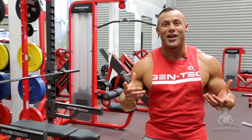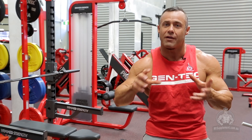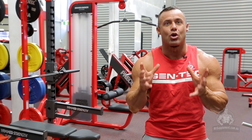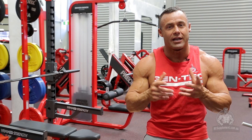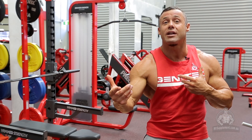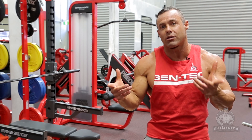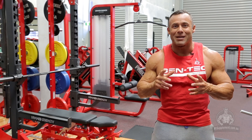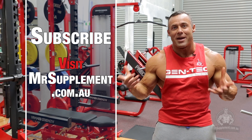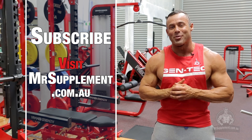Ladies and gentlemen, I really hope you enjoyed our creative tricep workout today. Triceps — you can train them on their own if they're a weak body part; you might want to specifically have a day in your weekly program to hit triceps alone. Alternatively stack them with biceps, put them on chest day, or put them on shoulder day as well — it's always going to work grouping triceps with those other three body parts. Enjoy your triceps training folks. For other awesome workouts, subscribe here, or go straight to www.mrsupplement.com.au.